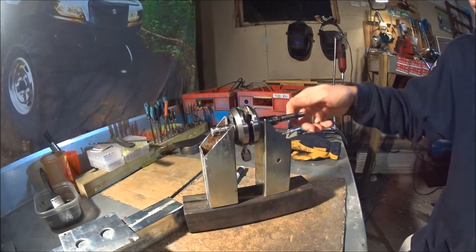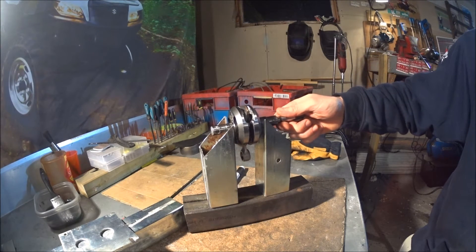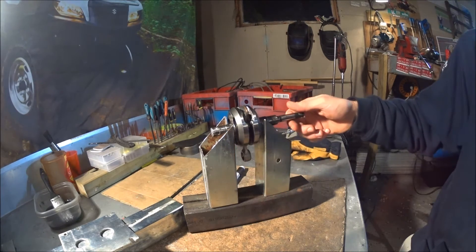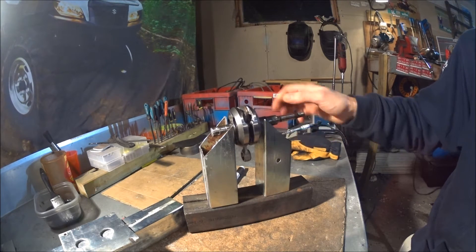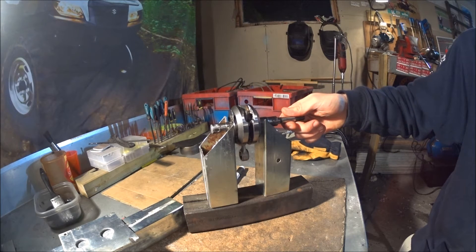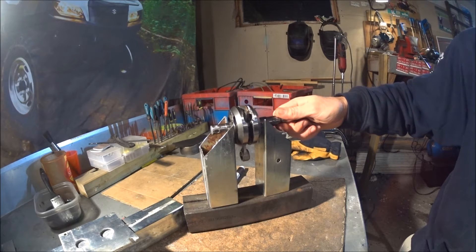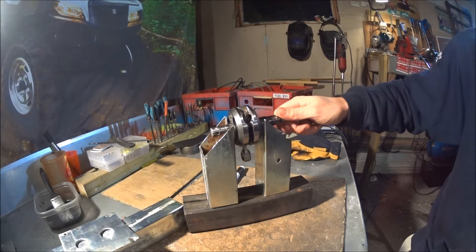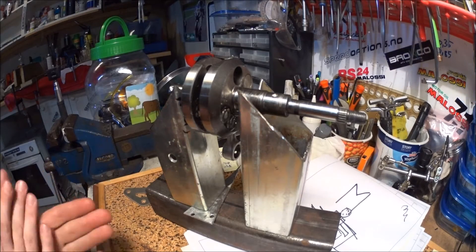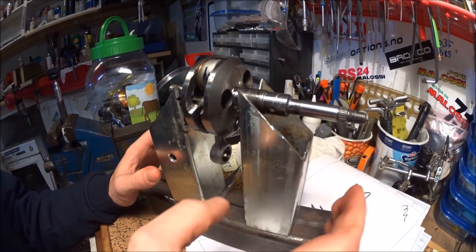That's the main pieces done. Now I just have to make the adjustable piece here so that I can align it because of the different diameters. Or I could just shim it before I weld it in place — might just do that, because I'm only going to use this jig for this crank.